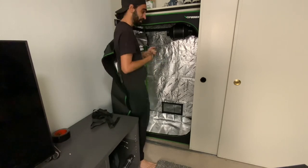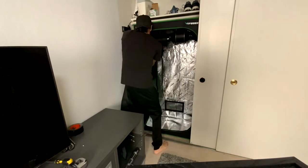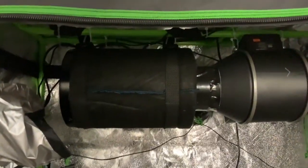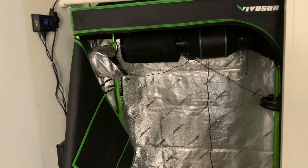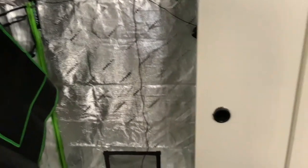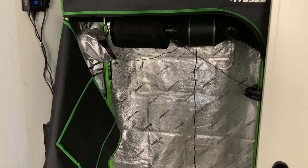We got it all installed and it runs perfect. It's on right now — I have the thermostat up on the wall, so it's only on setting four, at 68 degrees. There are no plants or anything going on right now, but it worked out great. Fits perfectly, nice and quiet, and it's currently exhausting through the door handles of my closet — the far end is my exhaust and this side is my intake when the door is closed.